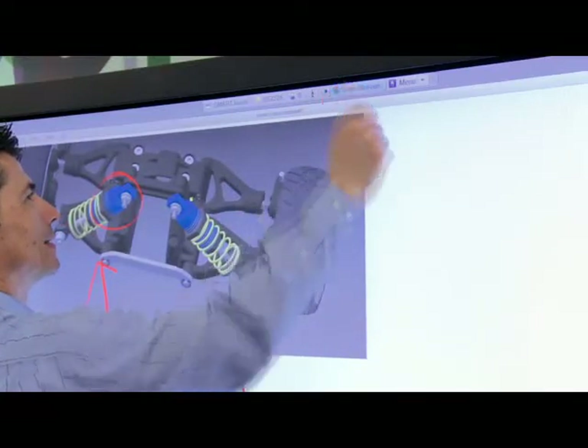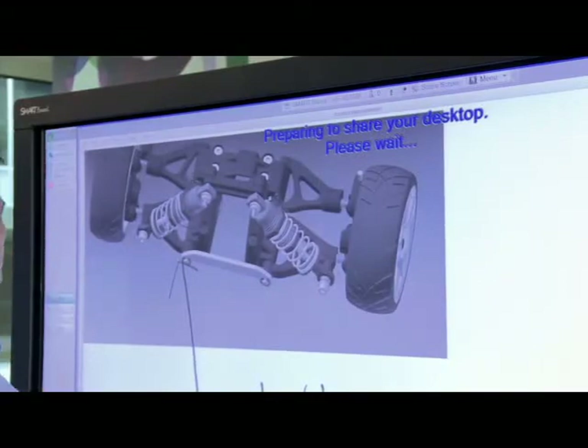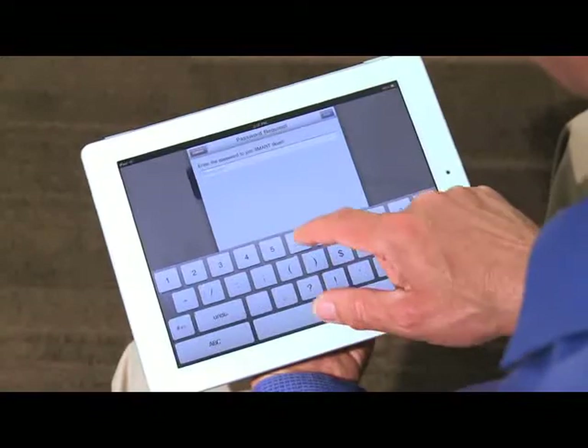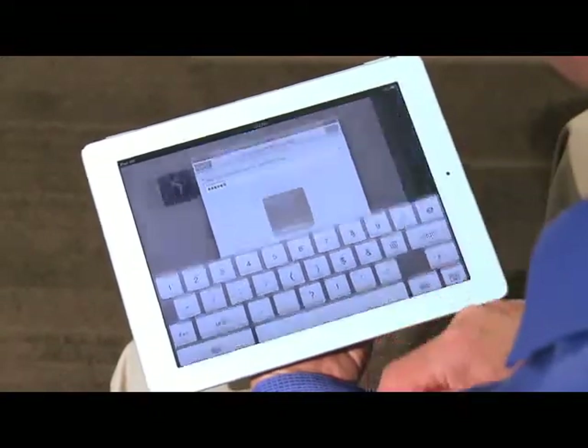I can share my screen with remote participants by simply pressing Share Screen on the Meeting Pro toolbar. Team members that are connected with Bridgit conferencing software can participate in design reviews remotely from another smart display or desktop.